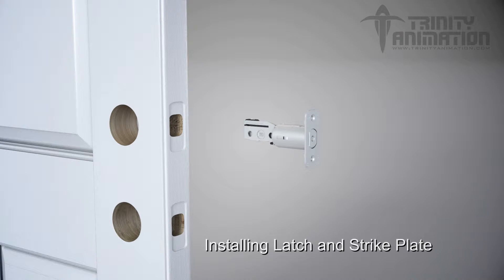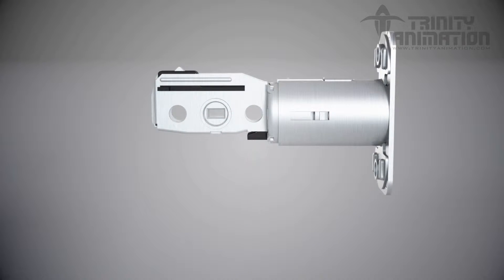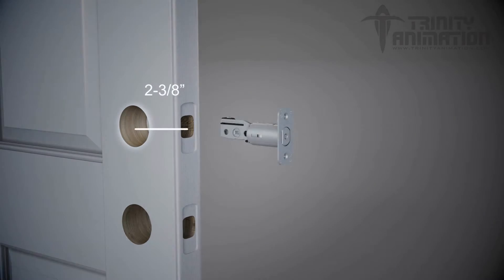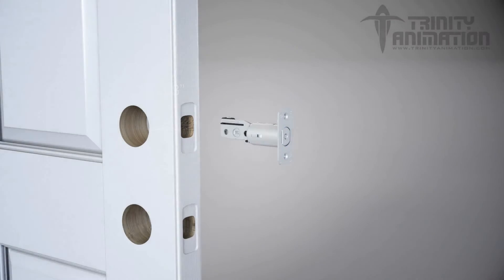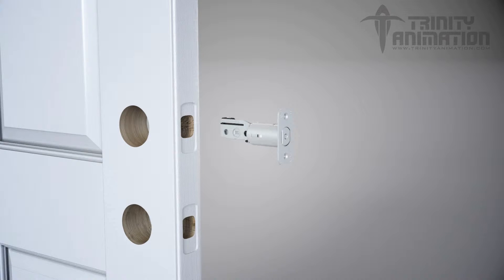Let's start by installing the latch. The Yale Real Living Lock comes with an adjustable latch so that it can be installed on a door that has a backset of either 2 3/8 inches or 2 3/4 inches. The latch is set at 2 3/8 inches when you remove it from the box. Adjust the latch to a position of 2 3/4 inches for a backset of 2 3/4 inches if your door requires a longer length for proper installation.